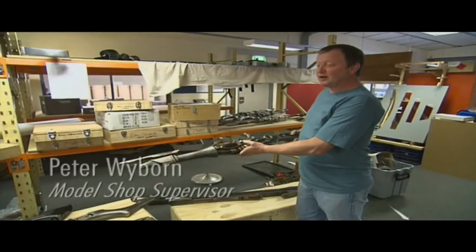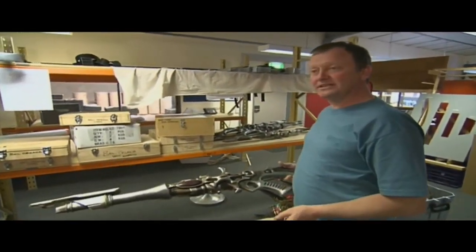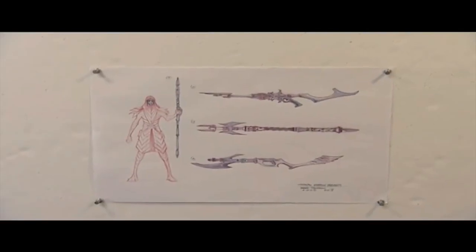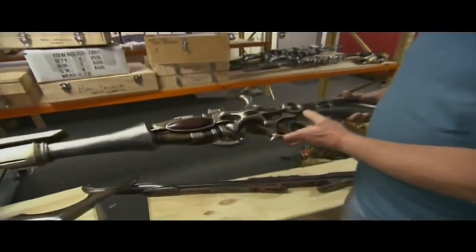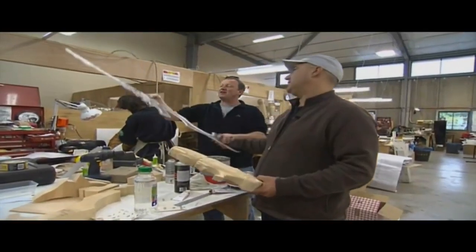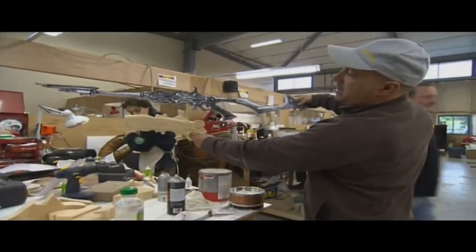This one was sculpted by one of the sculptors downstairs — that's the organic look to it. One of these was made, again approved by George Lucas, and then we've produced six or seven of them. We started off with that to get a size, so there's your handle — things starting to work.